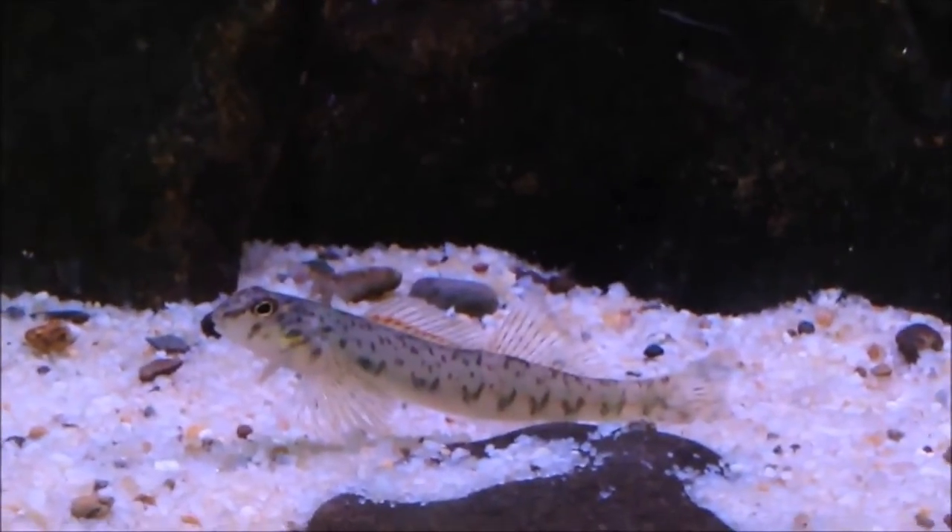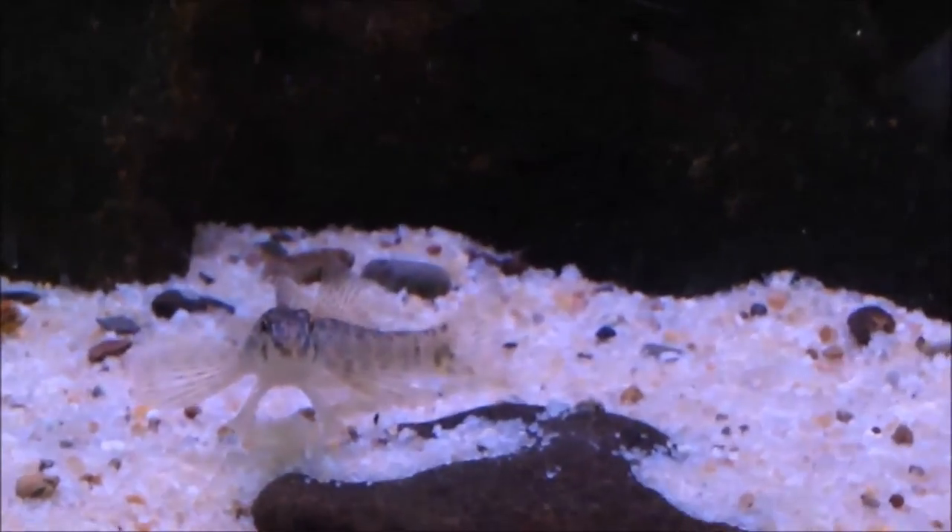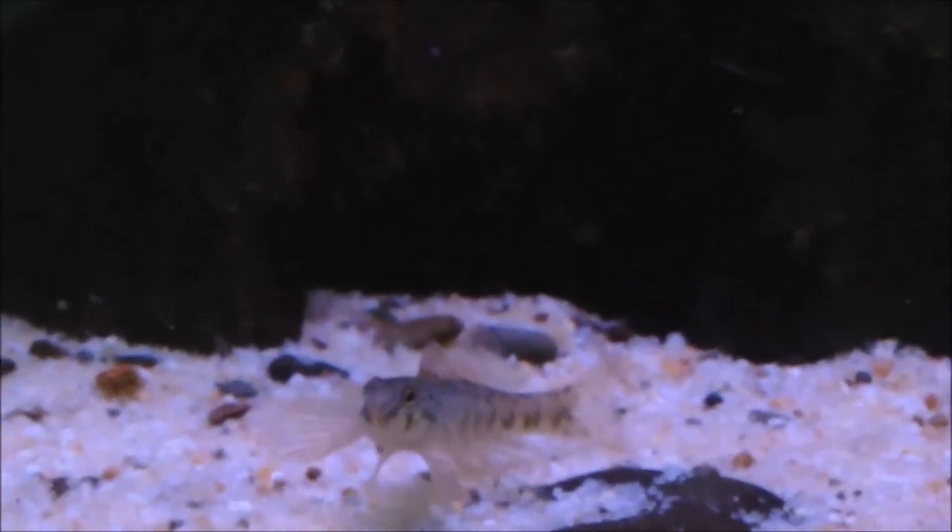That was a mouthful trying to read while following the darters with my camera close-up. They were described by Rafinesque in 1819.